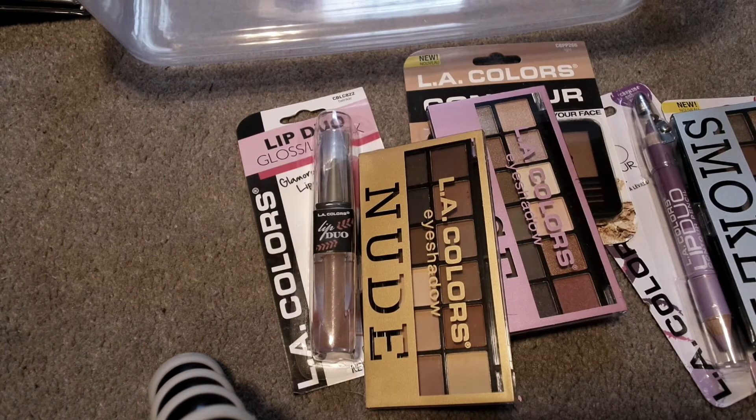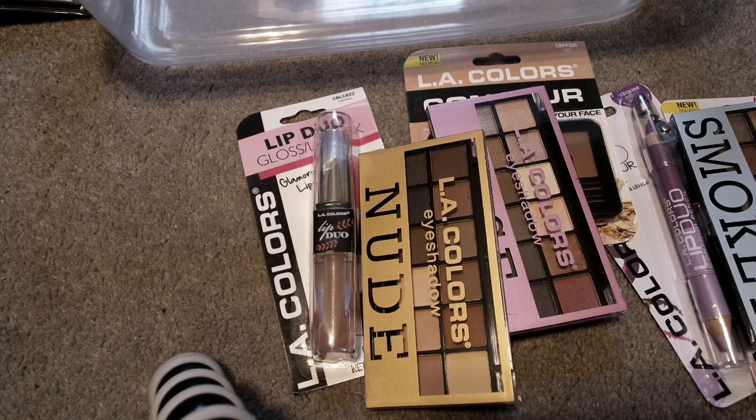So there are my Dollar Tree hauls from the past three shopping trips. I hope you enjoy them and stay tuned for some DIY videos. I'll see you all in my next video. Have an awesome day. Take care. Bye bye.